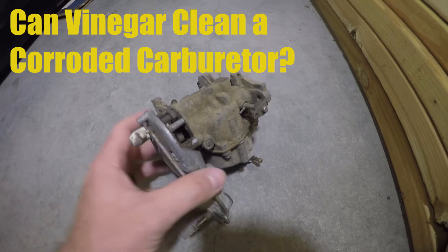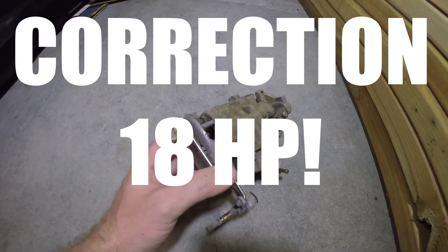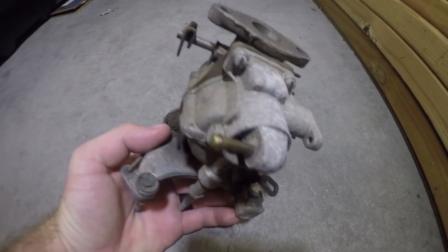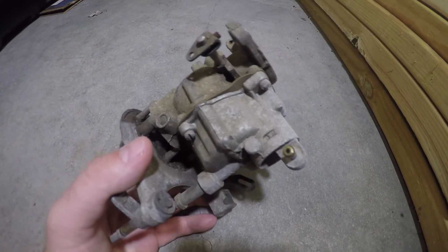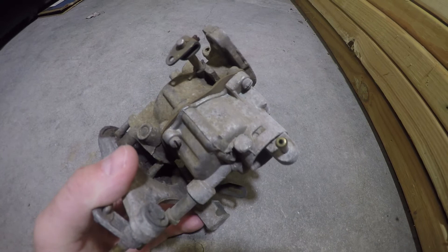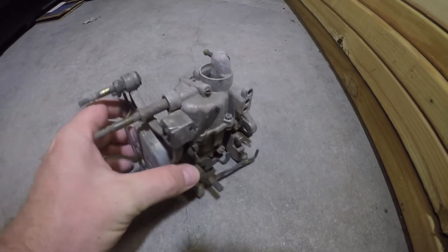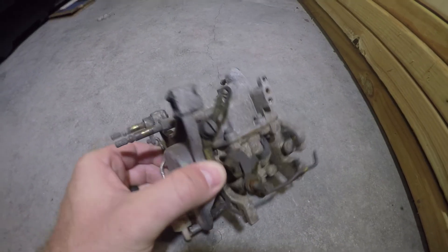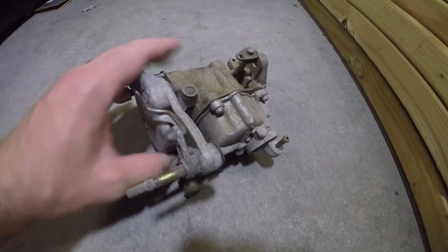I bought this carburetor off Craigslist - it's for a 1971 six horsepower Johnson or Evinrude. You can see it has a lot of white oxidized corrosion, I think this is zinc oxide. I read online where you could soak carburetors like these in vinegar and it would remove all the oxidization.